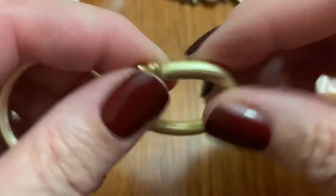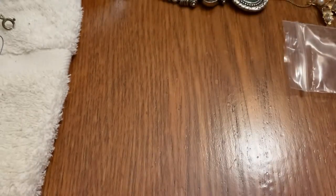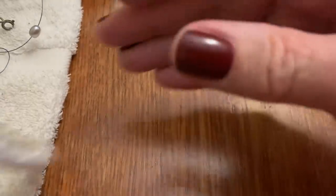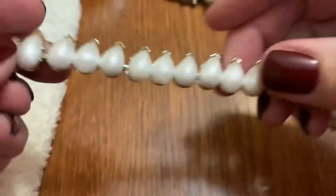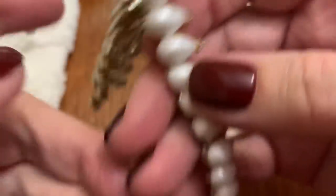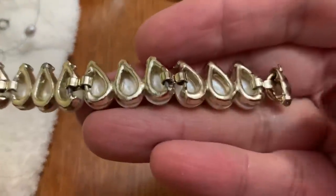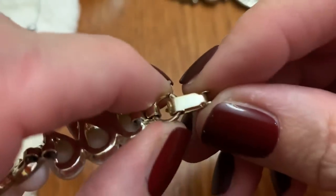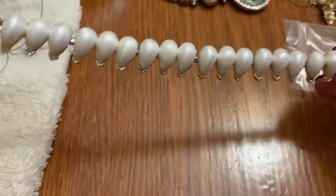These are hoops with some weight to them. Metallic-y. Little bracelet — stretch. This is a bracelet with some teardrops. Looks like it's got wear on the edges, on the tips. Let's see if it has a name on it — nope. They're all there though. Not bad.